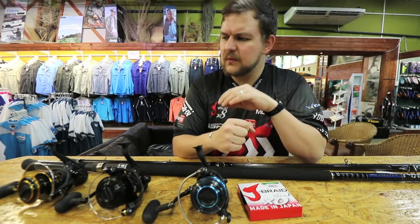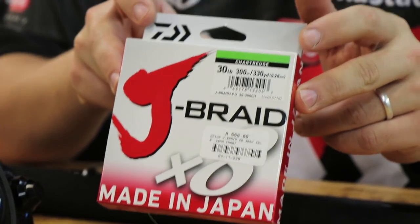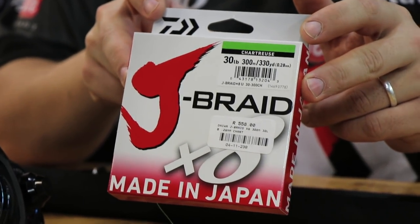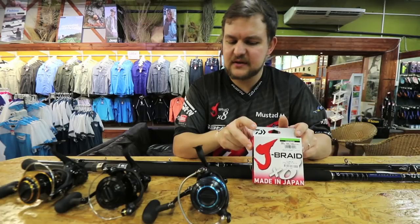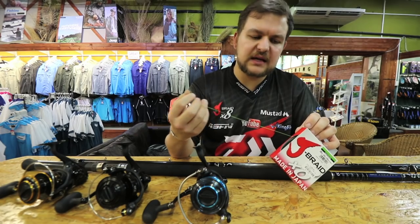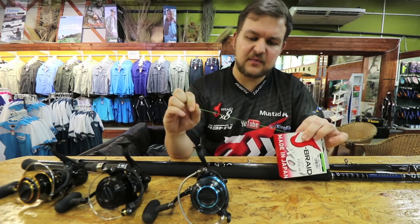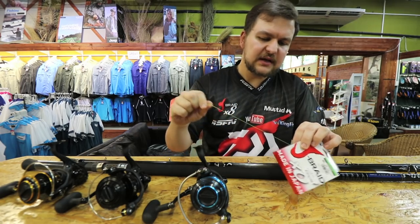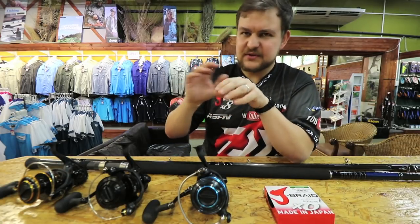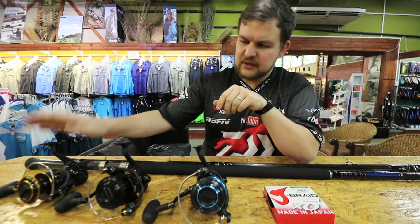On all of these I'm loading exactly the same line: Daiwa J-Braid 30-pound. You'll get 600 metres on here, so that's more than enough to stop pretty much anything. The big benefit of this line is the abrasion resistance — it costs a mile, it's nice and thin for its breaking strain. It says 30-pound on the packaging but the Daiwa braid actually breaks well over that.